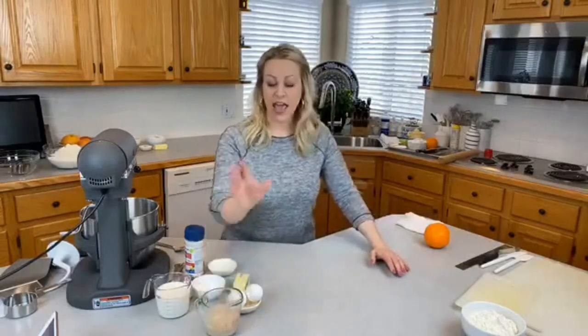We're going to set that aside for a second. We're going to make a soft roll dough.